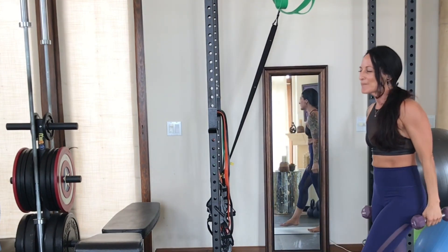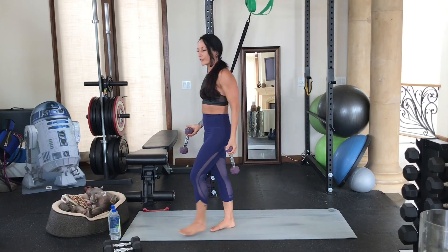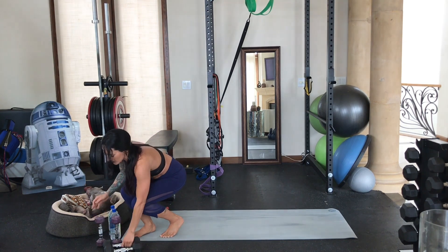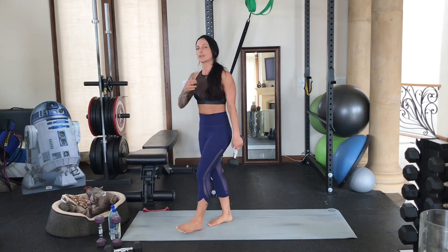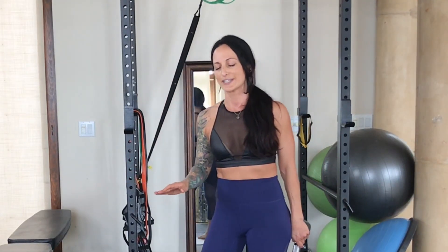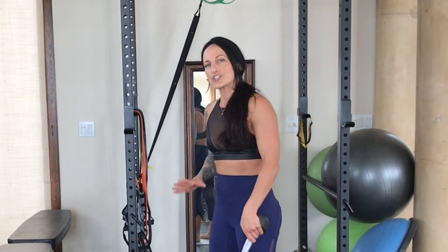Awesome work, you did great. We're going to move on to our third move in this first superset, and for this one I'm going to grab a slightly heavier weight. We're going to be doing a squat combo — probably my least favorite move in the entire sequence because it's really challenging, and that's really good. It's really going to challenge your body.